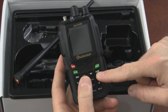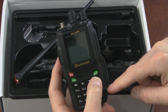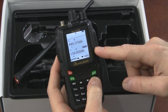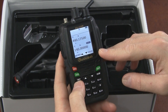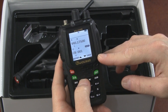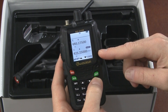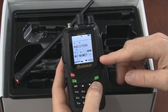I like that there's a dedicated VFO/MR button on this radio, which changes the mode between channel mode and frequency mode. In frequency mode, you can key in any frequency directly. In channel mode, you can scroll through all the channels. You can also display the frequency instead of the channel number, or show the channel name instead.